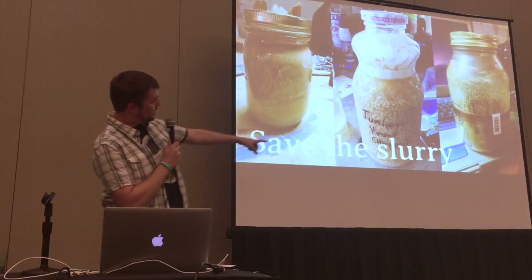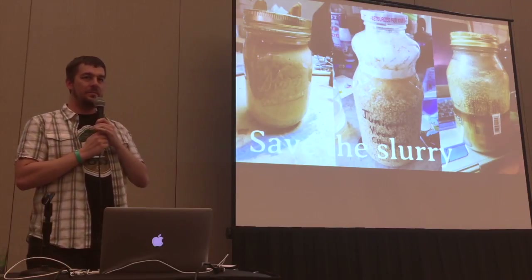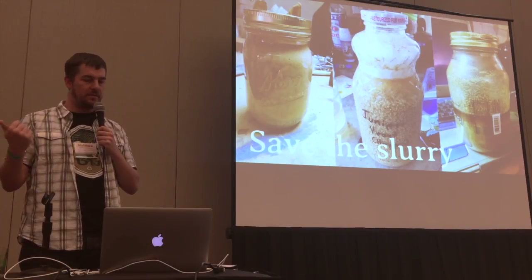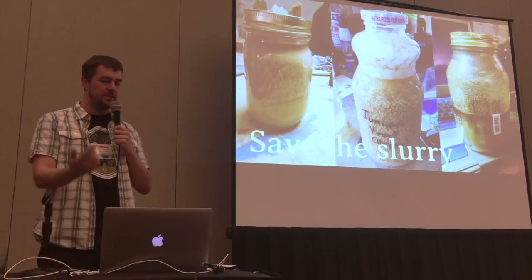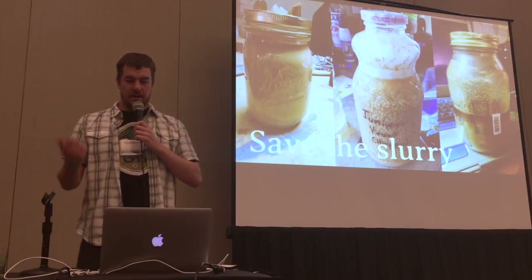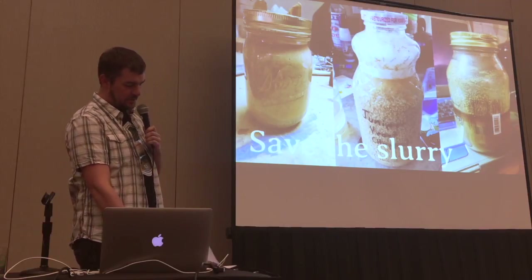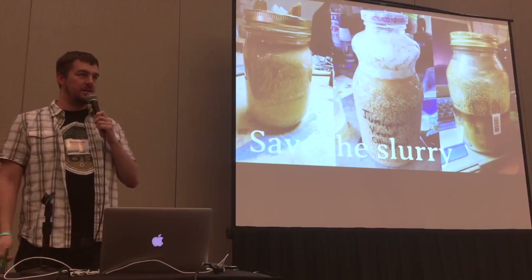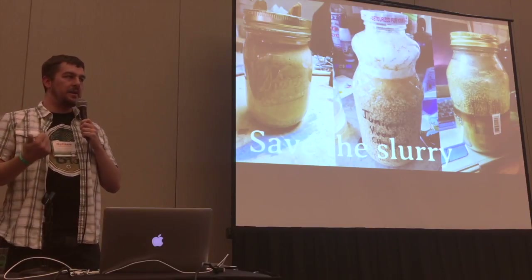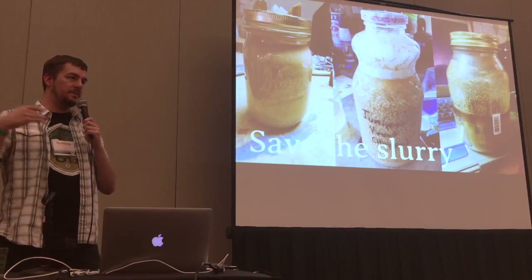Save the slurry. As I just demonstrated opening that jar, it totally foamed out — and it had been in the fridge for about a month or two. What I do is after I rack the beer off the yeast cake, I swirl it around, dump it into a jar, and throw the jar in the fridge. Put a label on that jar, or you will forget what it is. I have at least three mystery jars in my fridge. When I want to use that yeast again, I'll make a new starter, take a scoop out of the jar, put it in the starter, and build it up from there.